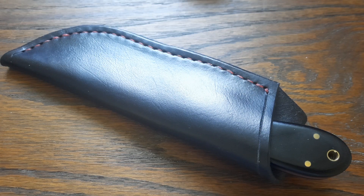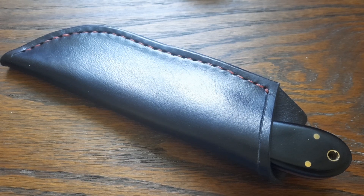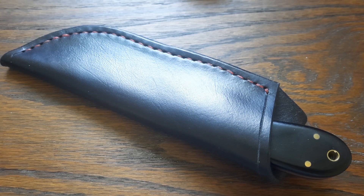Hello everybody, Paddy from across the sheugh and I'm back with an unusual video for me. I don't do a whole lot of fixed blades but I do use fixed blade knives, mostly down at my caravan more than up at my house. I live in an apartment so there isn't much use. When we get into the woods I'll take a fixed blade, but mostly down the caravan I'll carry and use one.